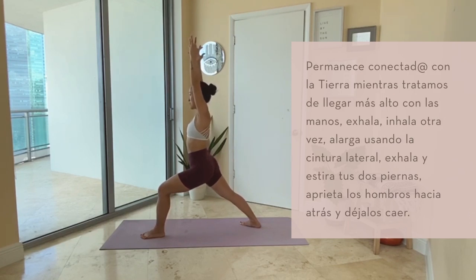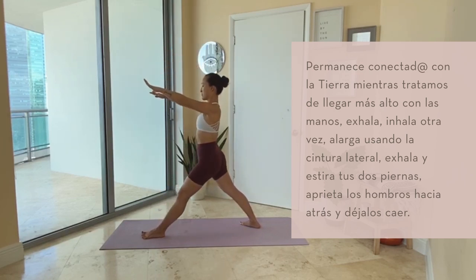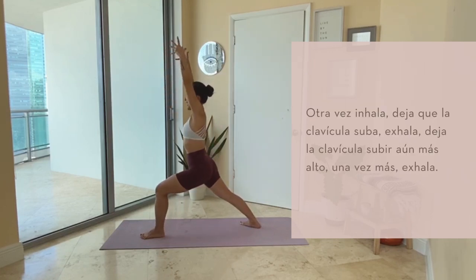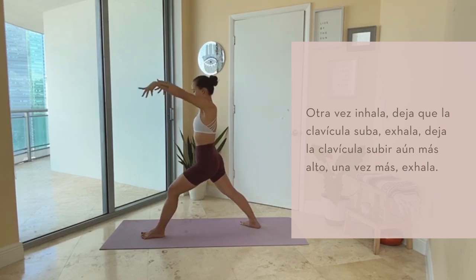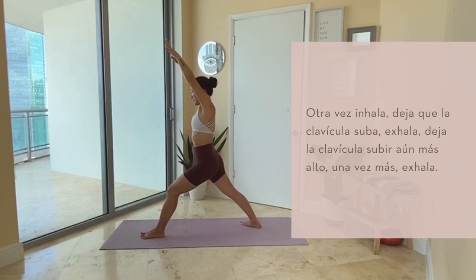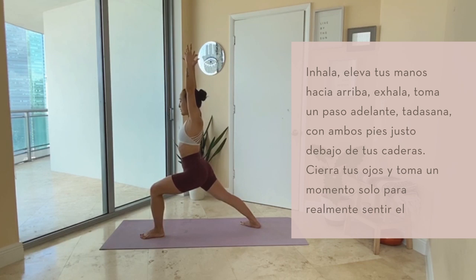Stay grounded as you reach out taller. Breath out. Inhale again, get longer through your side body. Exhale, straighten through both legs, squeeze the shoulders down and back. Again, inhale, let the collarbones rise. Exhale, let the collarbones grow even taller. One more time. Inhale. Exhale. Inhale, reach up. Exhale.